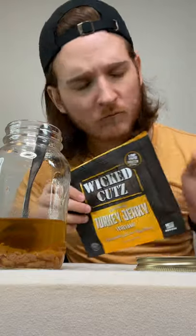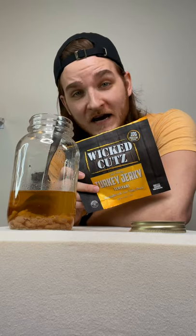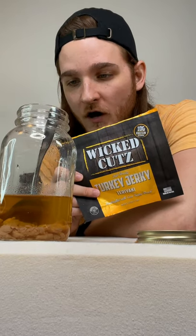No! No! In comparison... Mmm! I think you're going to prefer the Wicked Cut's Turkey Jerky Teriyaki flavor when it's not been in a jar for a month.